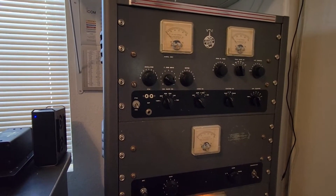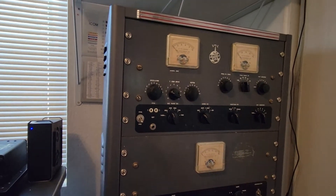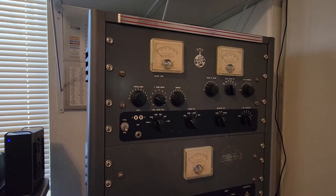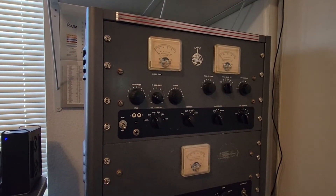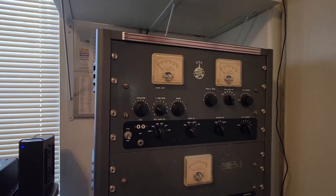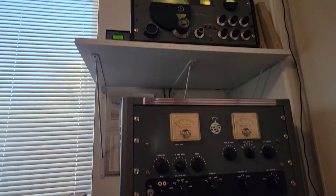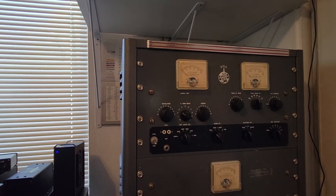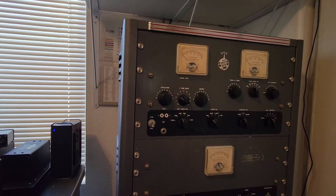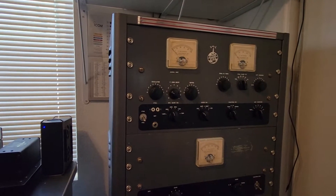When you're using crystals, it is possible to find several dips. They discuss that in the manual. You want to find the one that has the deepest null, the deepest dip. Also, it's really a good idea to have a receiver tuned up to the frequency you want to operate. You're going to be able to hear that exciter on your receiver and see it on the S meter, which will verify that we are in fact transmitting 7290 or thereabouts.